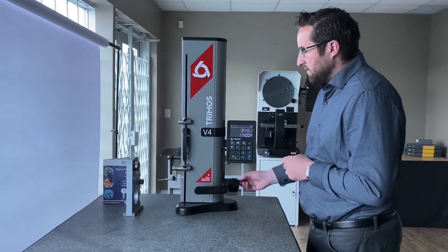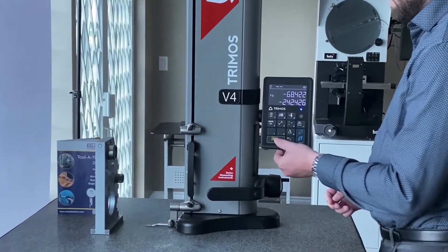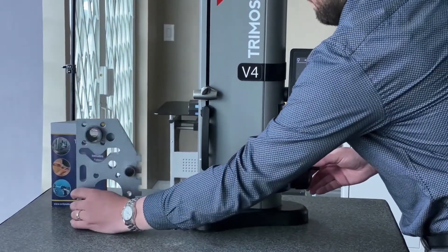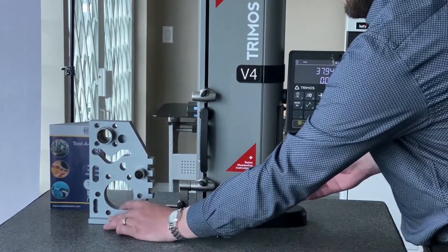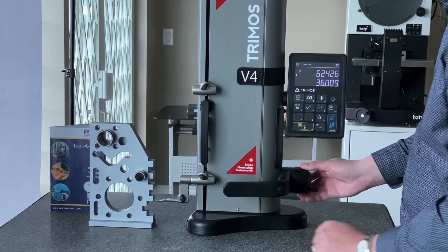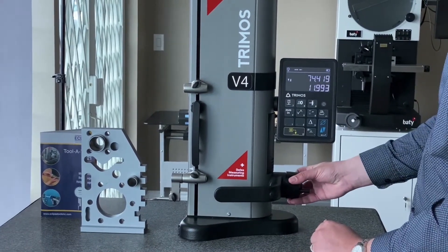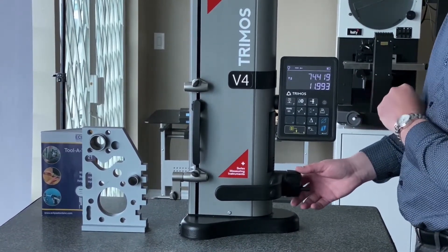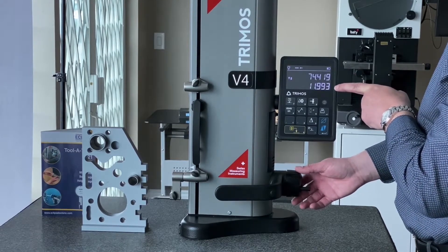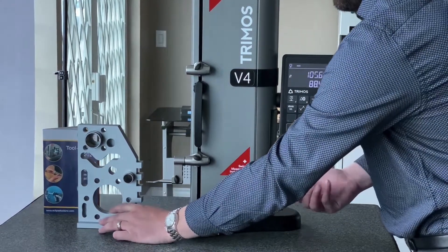To measure a height, the first thing we're going to do is zero on our surface plate here. Once we've done that we can start measuring. We have various steps here on our part so we can quickly and very accurately take points. With the display here, it's got two lines of data. We have our live probe to our reference and we've also got the second line which is the distance between the last two points. This is a great feature so you don't have to zero on your features every time.